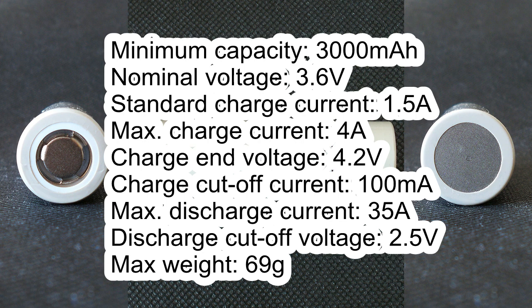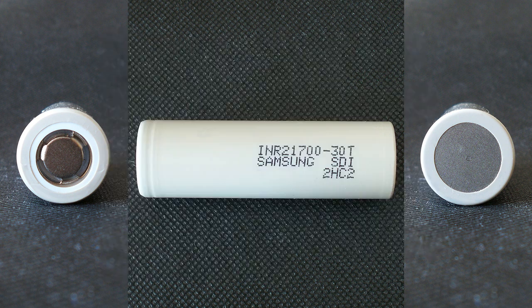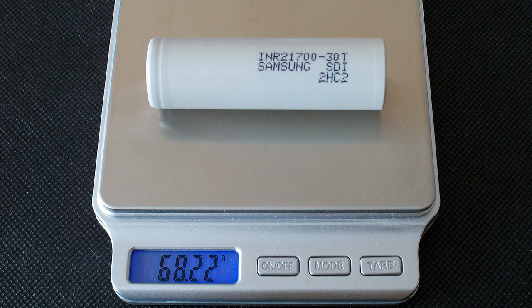Maximum discharge current 35A, discharge cutoff voltage 2.5V, maximum weight 69g. The weight of the real cell which I've got is 68.22g.